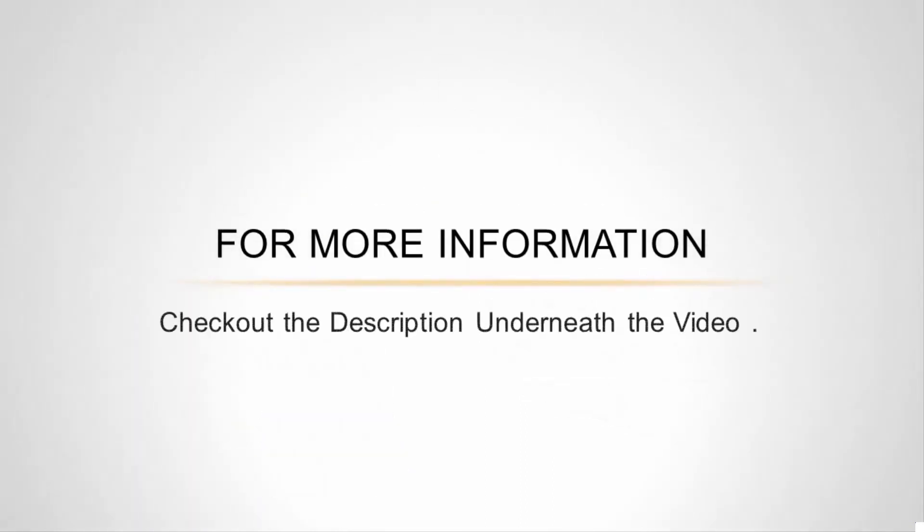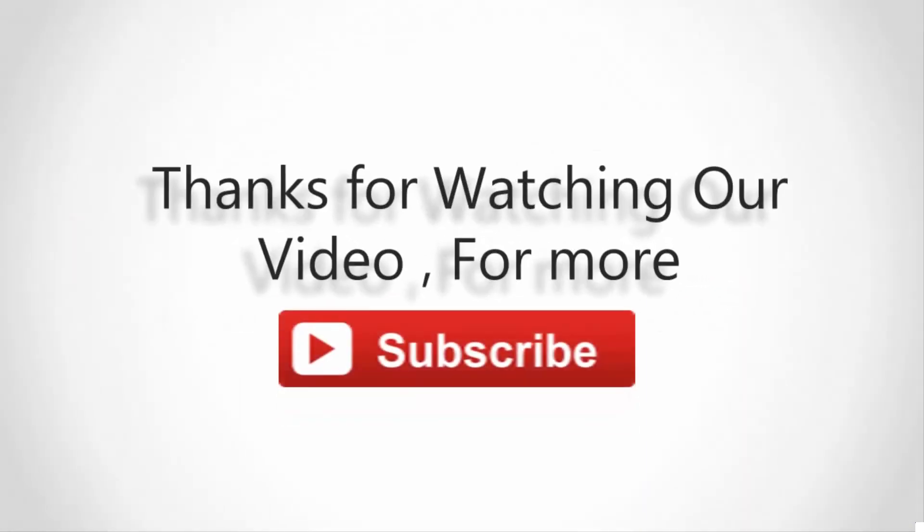For more information, check out the description underneath the video. Thanks for watching. For more content, subscribe to our channel and don't forget to like.